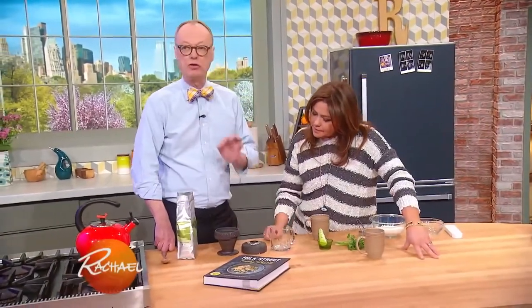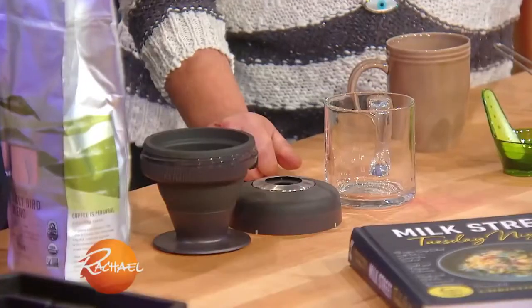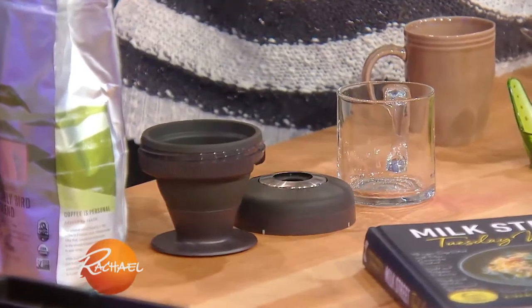Palm Press has invented a single serving French press. So if you're sitting at your office, it's like a cake cup for a French press — a little bigger.